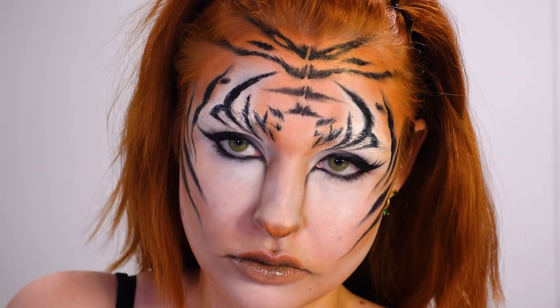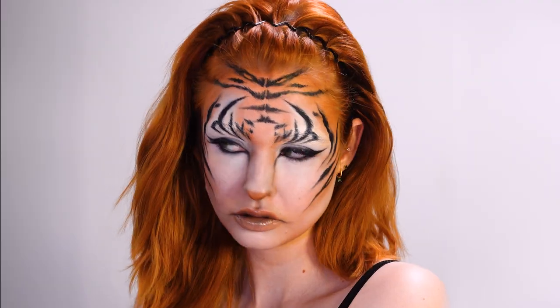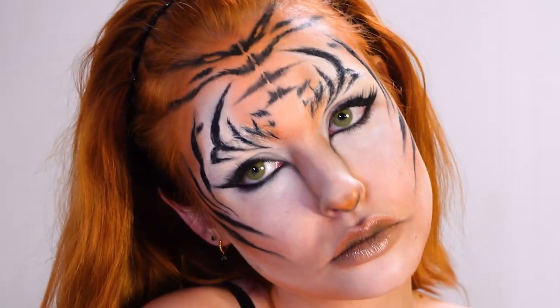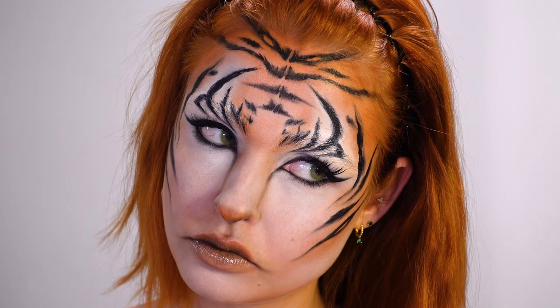Here's a reminder of what I looked like before and after. I hope you enjoyed this tutorial. I'm really happy with the look — it was kind of a trust-the-process situation because I didn't think it would work out when I was doing it, but I'm really happy with it. I love you guys.